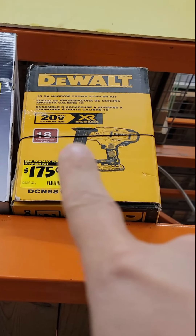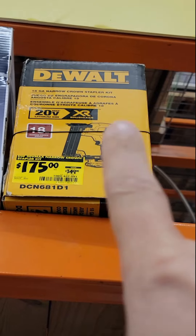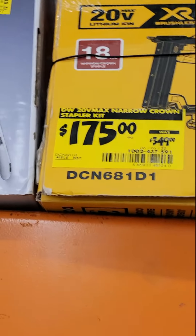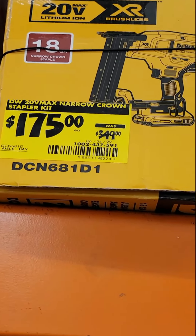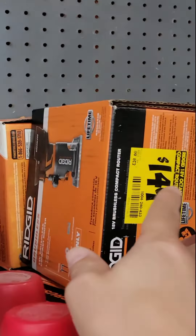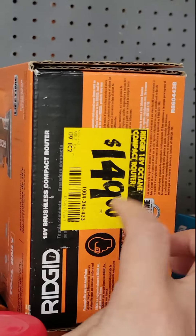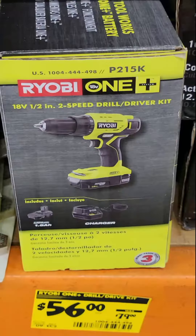Got another awesome deal here at the Home Depot. This is the 18 gauge DeWalt crown stapler — $175 down from $349, so half off on that. You've also got the Rigid little trim router for $149, which is about what I paid for it months ago.